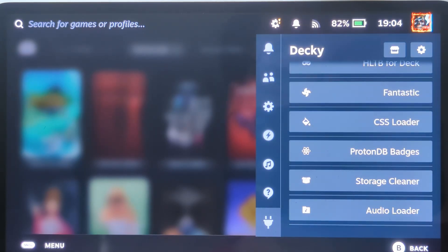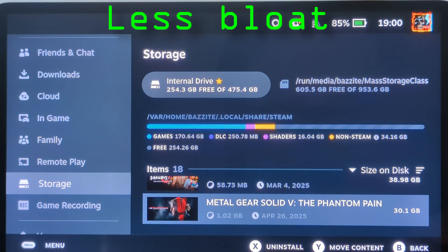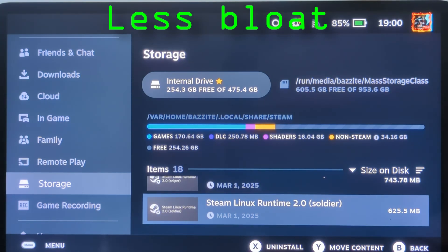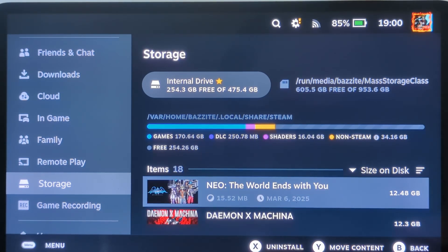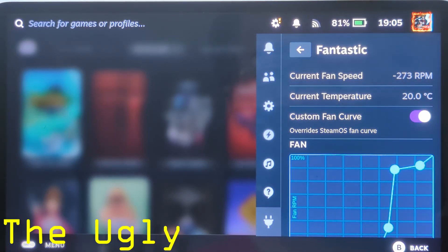Finally, for the good, the most important thing is that Bazzite is just way less bloated. It does take about the same amount of storage as Windows; however, games are more optimized and streamlined, and it just seems like a lot less storage is being taken up by random Windows junk. Overall, that has been the good — but with the good comes the bad and the ugly.